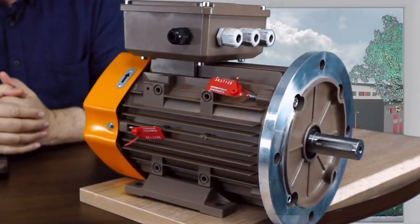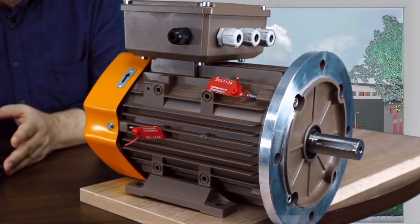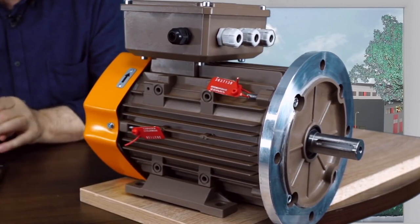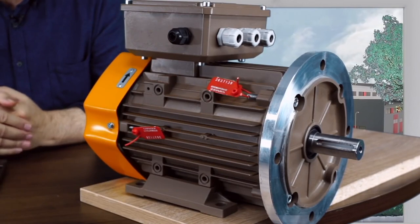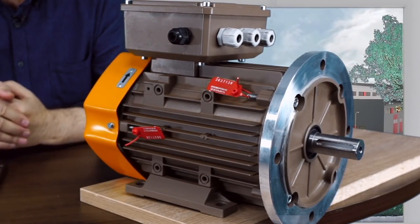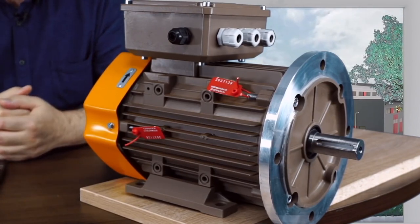These motors are manufactured as both left-hand rotation mainly and right-hand rotation mainly — that is the only difference, and there are two rotation directions. This is connected with the fan design, which allows you to get more airflow and better cooling. They are also available without a fan, for natural cooling and for forced ventilation. We make different modifications based on this basic standard model that you can see here.